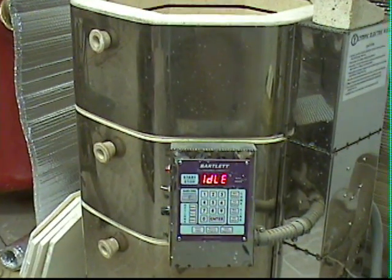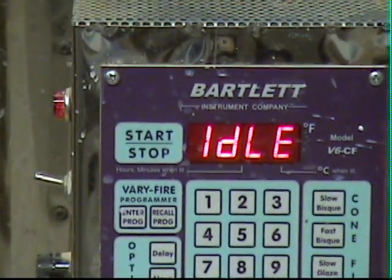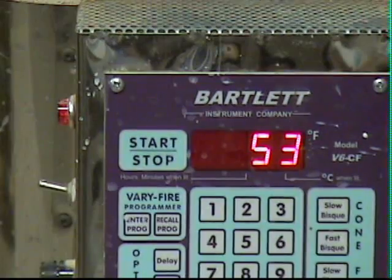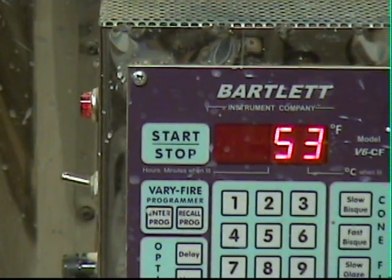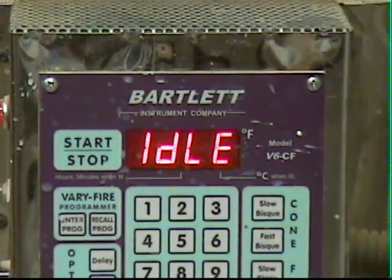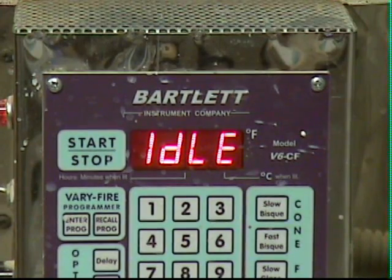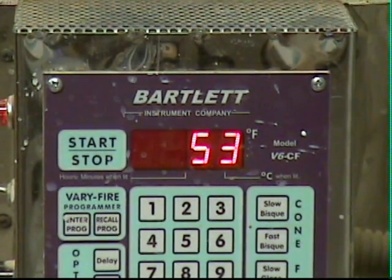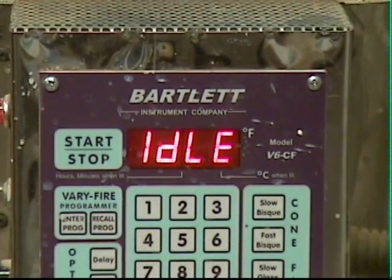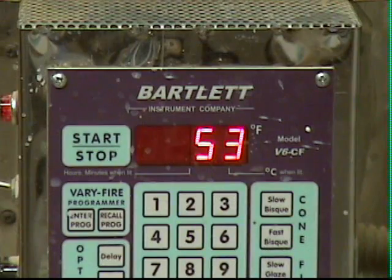During my last firing, at the end I was getting an error message on my Bartlett controller. Instead of flashing what you would normally see, it was flashing 'FAIL.' That can either mean that your thermocouple has failed or the control board inside the controller has failed.